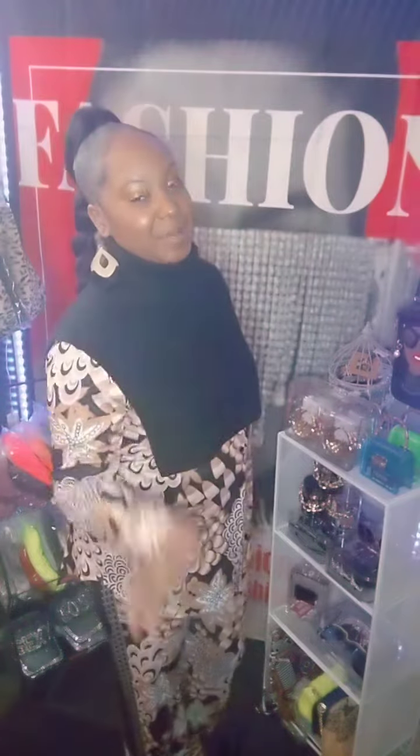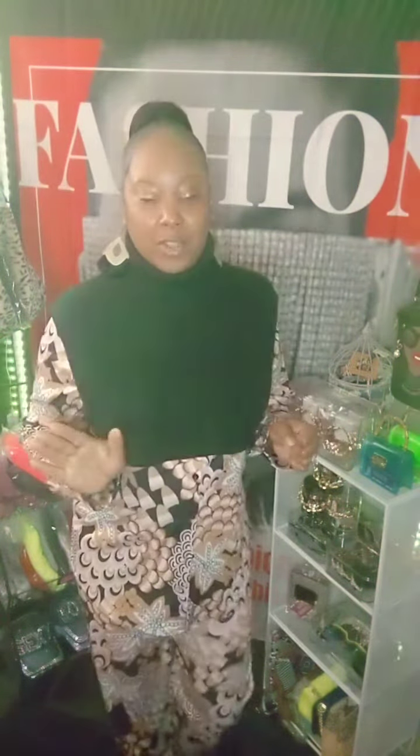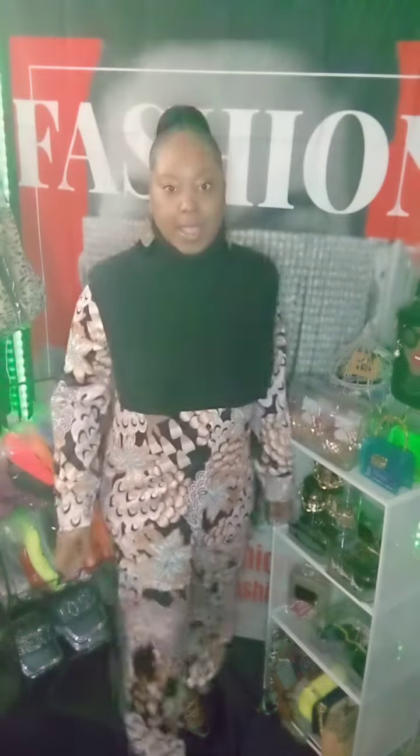Good morning! Welcome to another Glitter Work Fashion video. I'm Shinise Harris and I am your stylist. So ladies, today I'm modeling for you this matching set. Very comfortable. It has a button-up shirt with a collar. This outfit is very cute by itself if you want to just wear it without the shawl on.